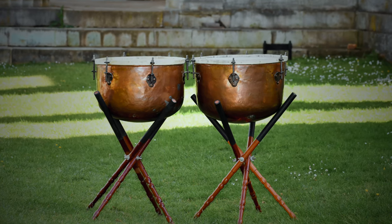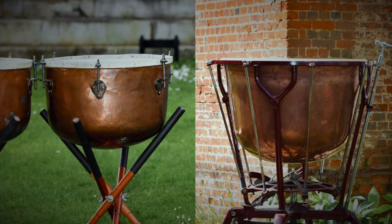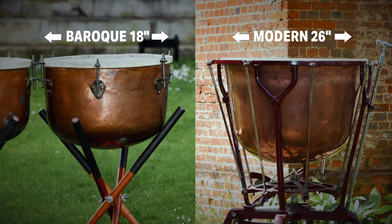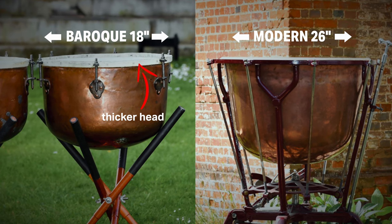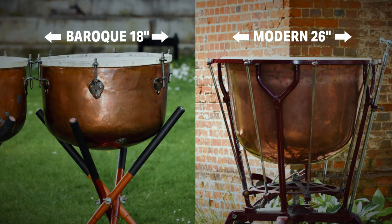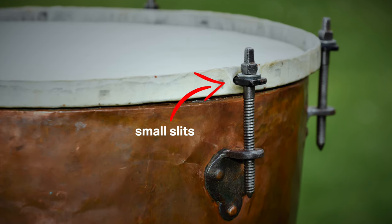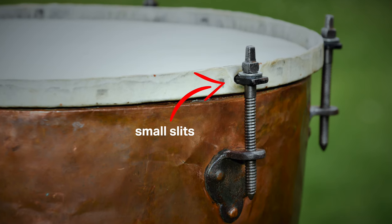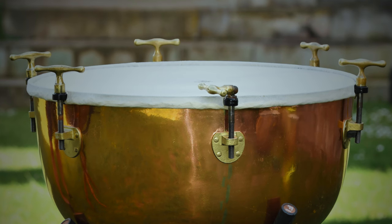These drums originally had the skins lapped or tucked directly onto the main hoop. The smaller a drum is, the thicker the head needs to be in order to sound good for the range of notes we need. But heads on timpani like this are quite thick for another reason: small slits need to be cut to allow the metal loops for tensioning to poke through, and so the head must be strong enough that these slits don't grow bigger over time as the drum is played.